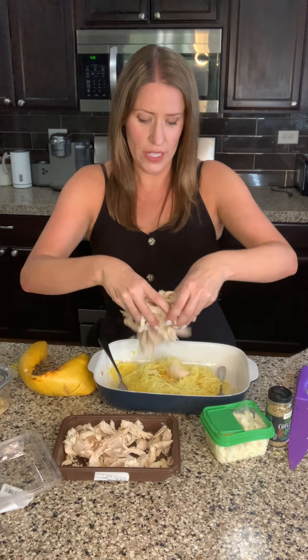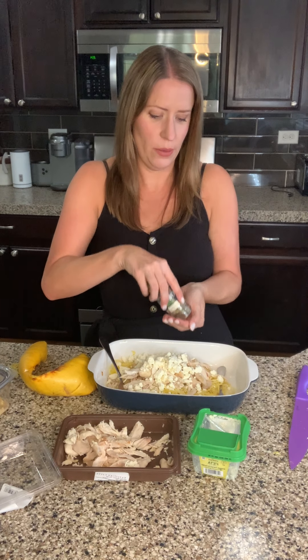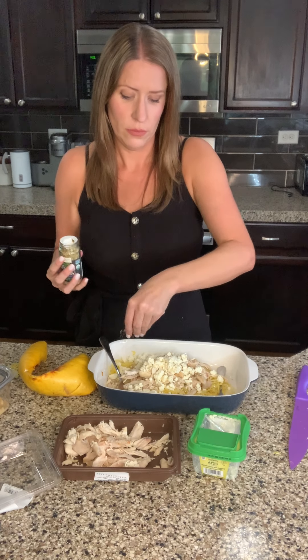You're going to be blown away by this amazing recipe — just kidding, this is so easy. I'll take a big handful of this pulled chicken and just drop it right on top. There's already salt, pepper, and olive oil in the squash. Then I'll put a whole container of feta cheese on there, and sprinkle oregano all over — I lost the little shaker, so I'll do it by hand. Not the classiest chef here.